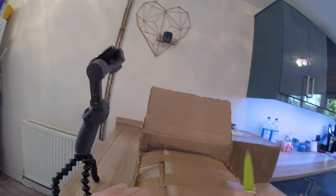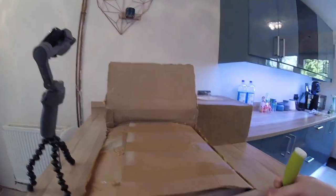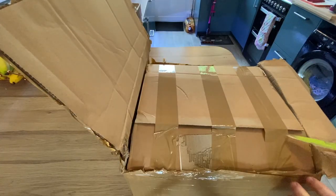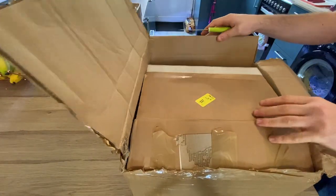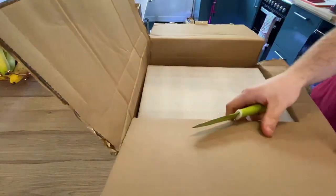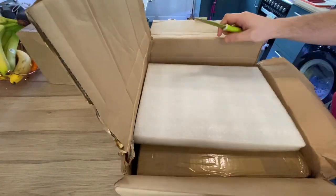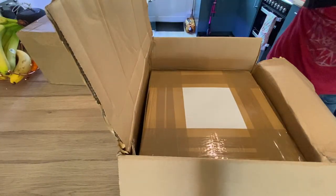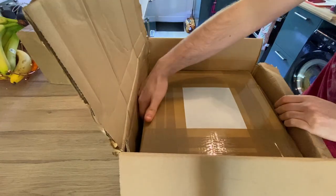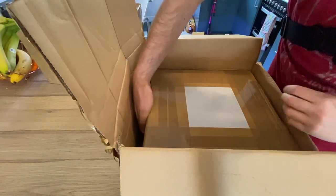These guys are handy as well — they're active on Facebook Messenger, so if you drop them a message they can always help you out. Right, so the first box — I'm gonna pop this foam down here just so we don't cause any damage. We've got a box within a box here, heavier than I was expecting.